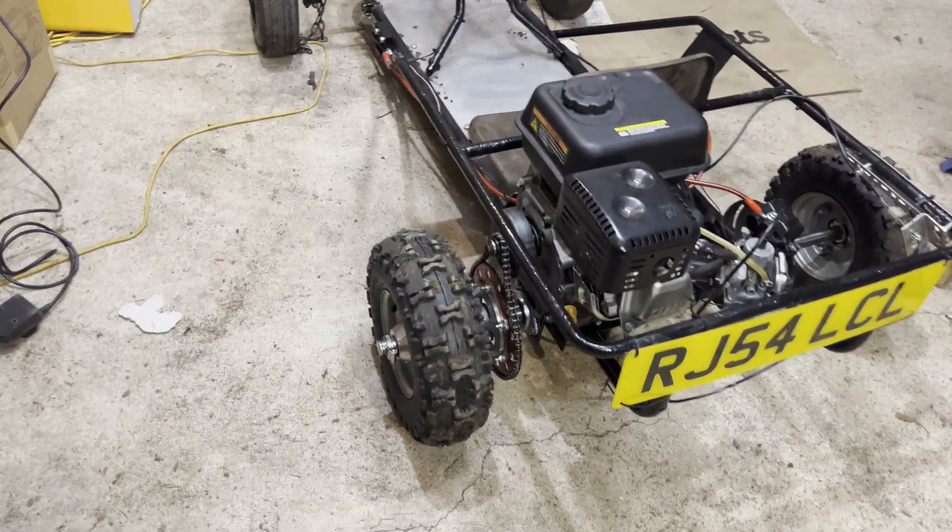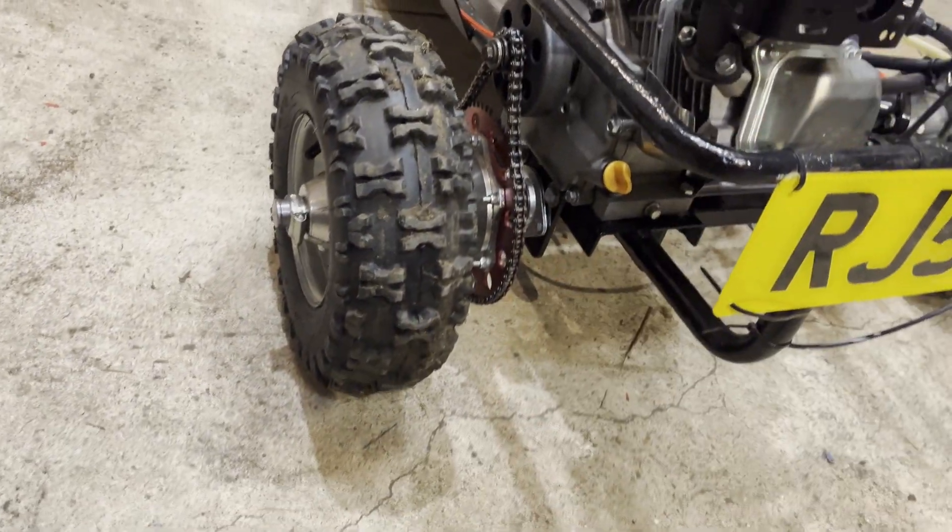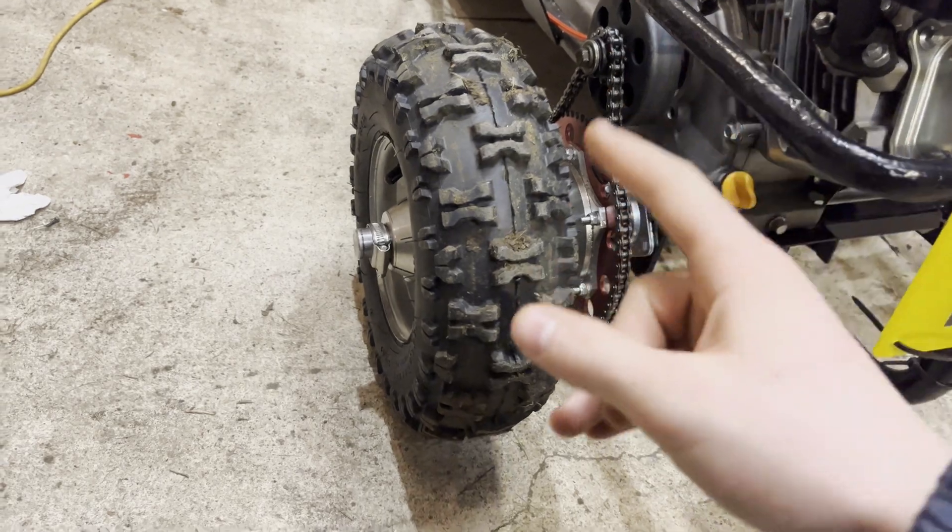Let's go ahead and change out this sprocket for a 72 tooth. Hopefully that will give us some more torque in the corners and let us drift with these fat tyres.